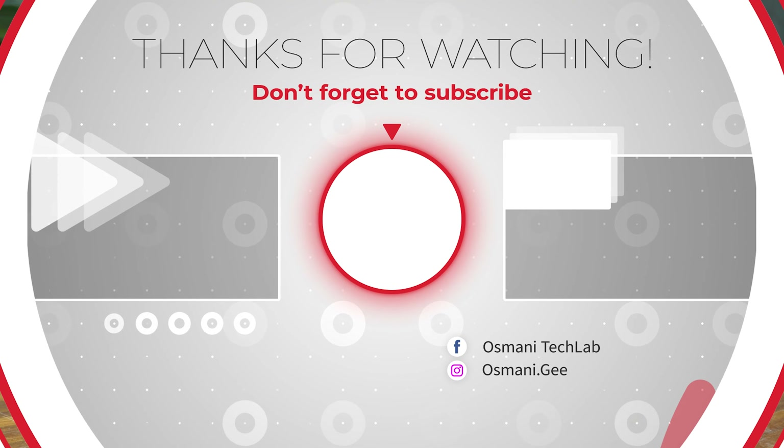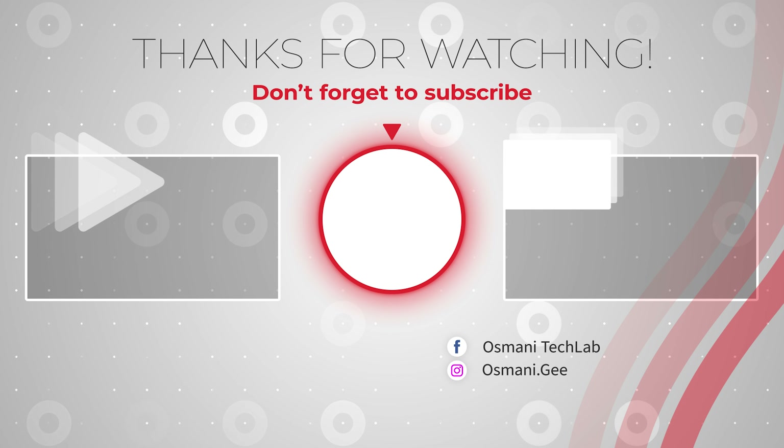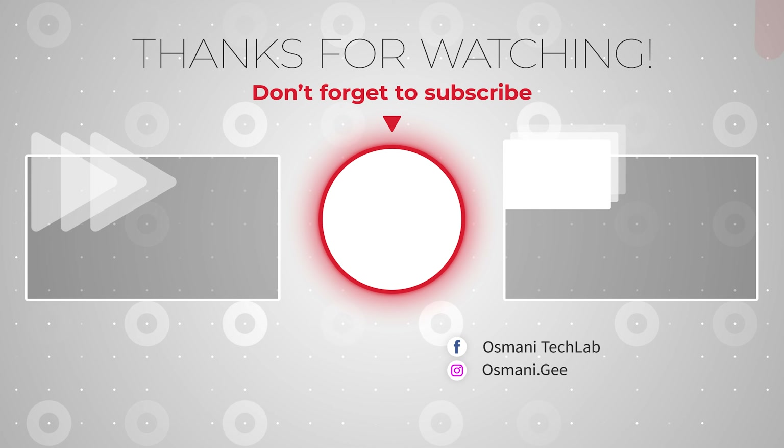If you found this honest review helpful, please hit the like button and subscribe to my channel. See you in the next video. Signing off. Peace for all.